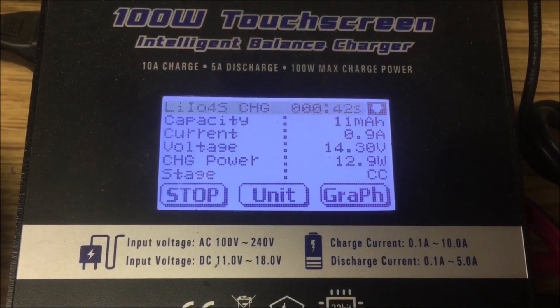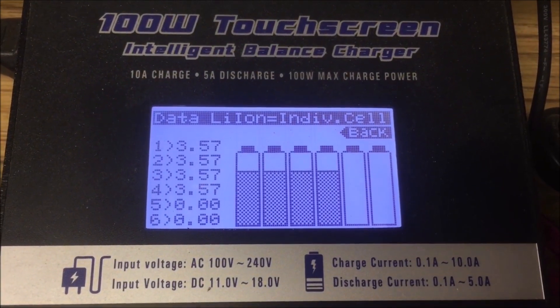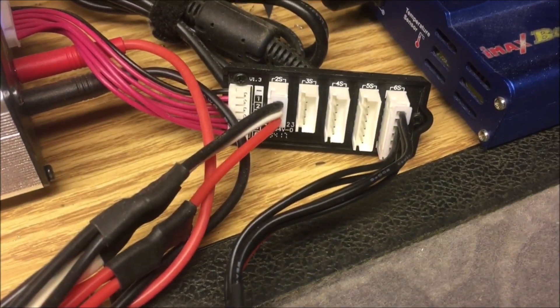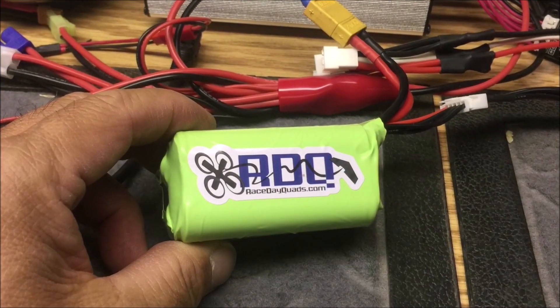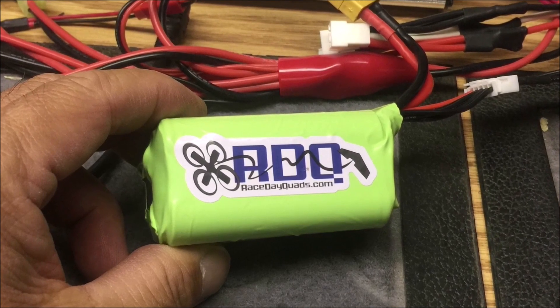A charger with lithium-ion mode was used to fully charge the battery pack up to 4.2 volts per cell. As a final touch, the RDQ sticker that came with the purchase from Race Day Quads was added.